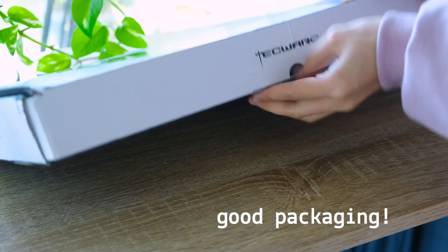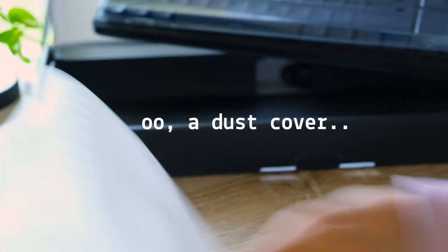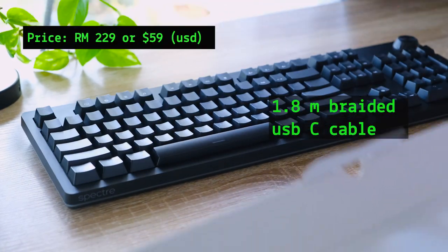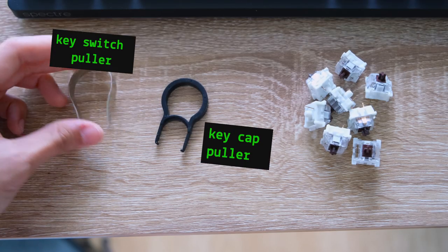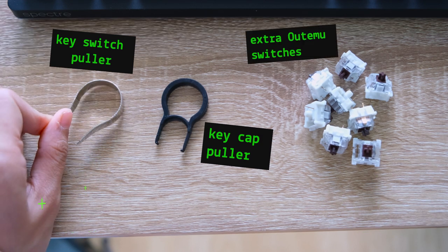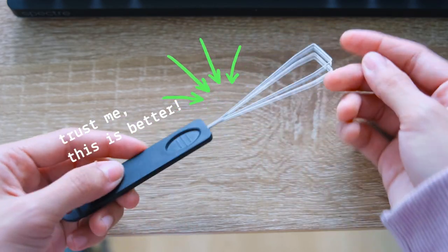The packaging is not that bad. It comes with a cardboard box with details stated on it, some protective thin foam covering, and a neat plastic dust cover to protect from cat fur or dust. Included is a detachable 1.8 meter nylon braided USB-C cable and some extra accessories — a key switch puller, key cap puller, and some extra Otomo switches. I really wish keyboards came with better keycap pullers — the long wired one makes a better fit.